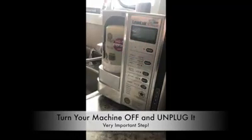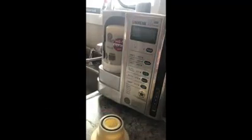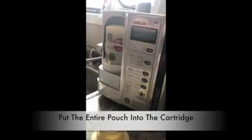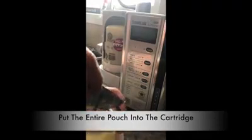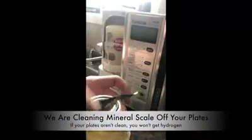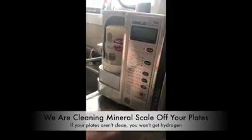Now that your machine is unplugged, you are going to take this cartridge here and untwist it. I always cut the citric acid package on an angle — it makes it a little bit easier to pour. Pour the entire package right in there. This is going to soak the interior, the electrolysis chamber, with a citric acid solution that will take off any scale from your plates.